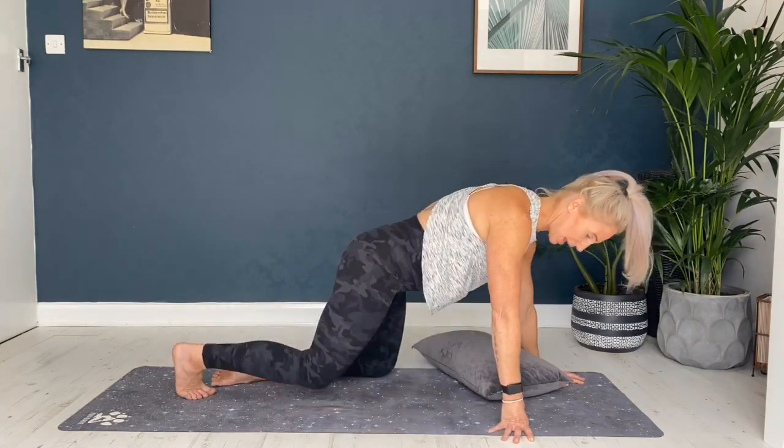Anything that hurts or doesn't feel right, just gently come out of the pose and maybe enter it in a different way. If it hurts to hold it for too long, just try to build up to the number of breaths over a period of time and get a little bit comfortable when you feel a little bit uncomfortable. Before we start, just a quick disclaimer: I am not a doctor or a medical professional. These are just poses that hopefully will feel better and help to give you a little bit of relief. So starting in our child's pose.